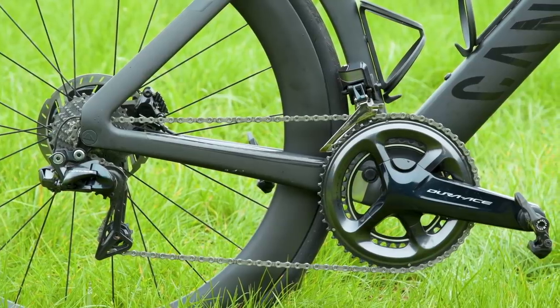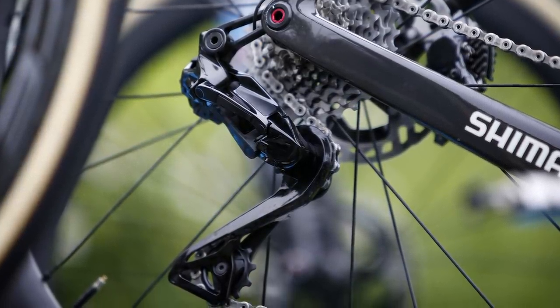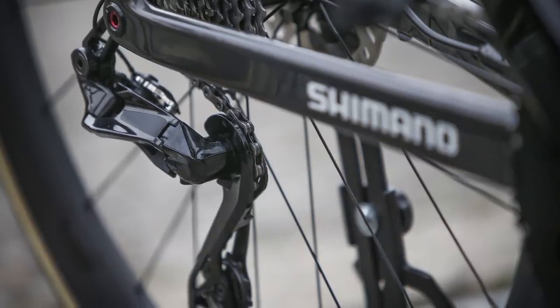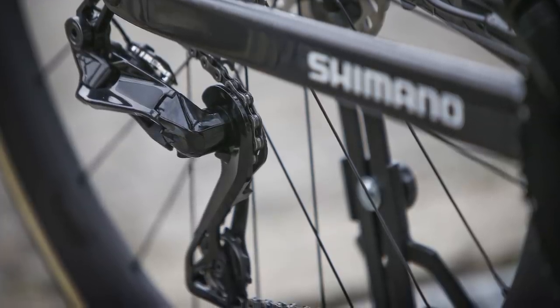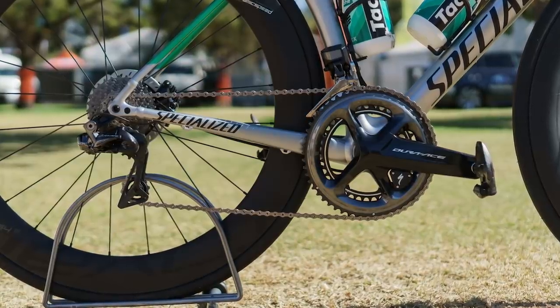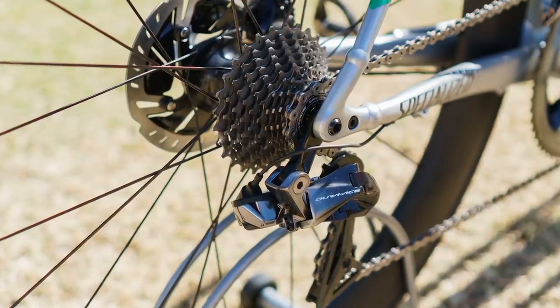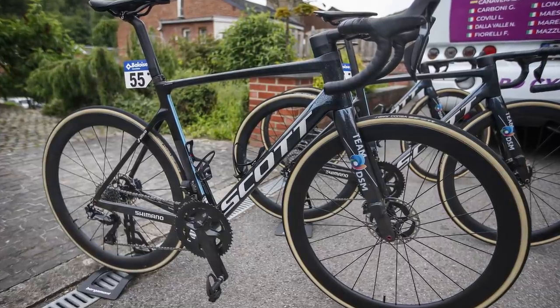The cage of the rear derailleur also appears to be considerably longer than any current Dura-Ace rear derailleur. This suggests a medium cage rear derailleur — called a GS rear derailleur in Shimano's lingo — could be on the cards. This would be a first for modern era Dura-Ace. Currently there is only a short cage version available, meaning cassettes max out at 30 teeth. With what appears to be a medium cage derailleur in the wild, could this mean Shimano will now offer larger cassettes at a Dura-Ace level?